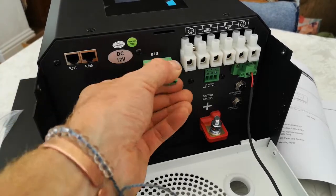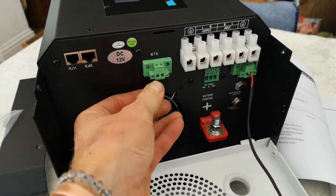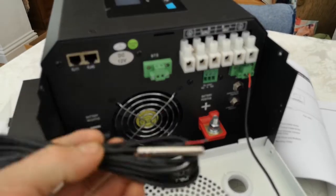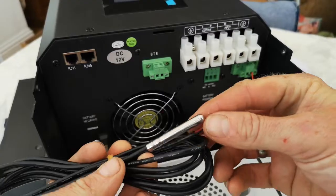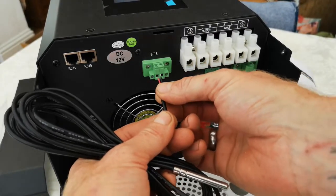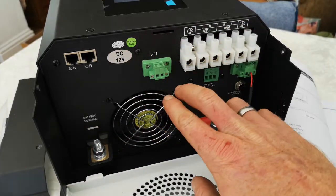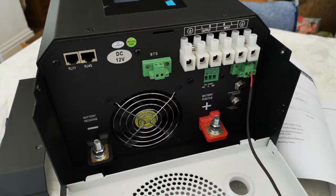The BTS connection is for your temperature sensor. You've got positive and negative terminals there — that connects the temperature sensor we showed earlier. It's actually non-polarity sensitive, so don't worry which way around you get it — it will work either way.